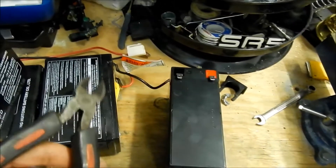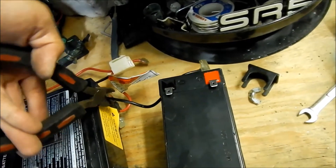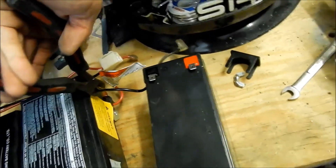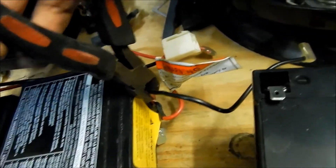First, cut the wire as close as you can to the terminal, because this battery is toast and you can't really use it for anything.